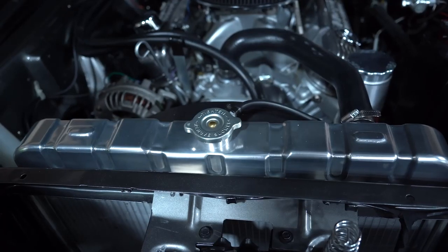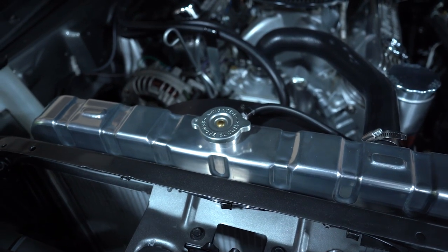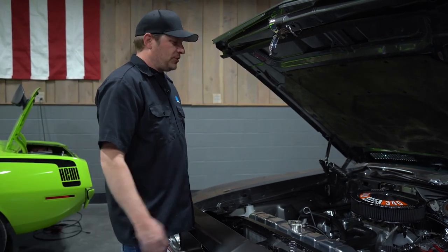On this part we have the Griffin radiator made for these E-bodies — cools the engine great. We have the Wilwood master cylinder on these cars. It looks good, works good.